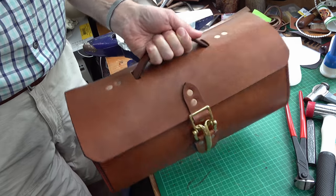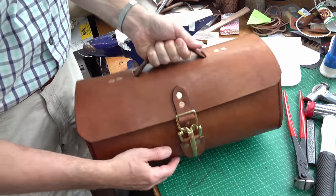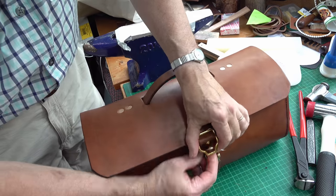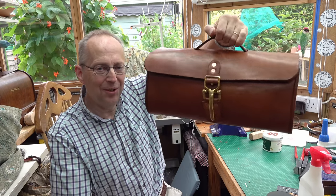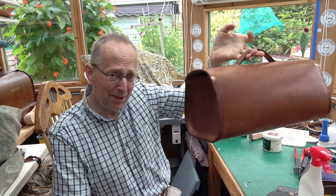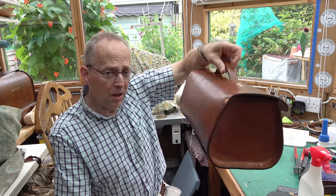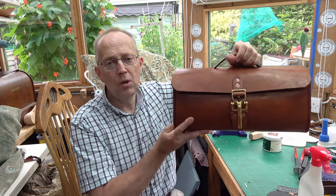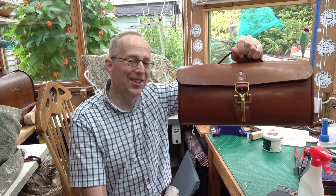That's working fine — very happy with that. So there you have it: one finished tool bag. I'm very pleased with how this one's turned out. It's always a little bit hit and miss when you try something for the first time, but that's a nice little bag. It's actually for my spoon carving tools, so this will be carrying an axe, a couple of leather rolls of spoon knives, and my lunch — got to get the priorities right.